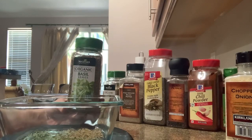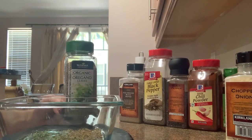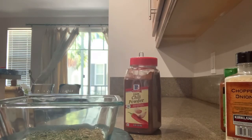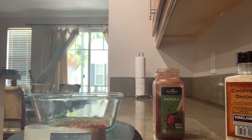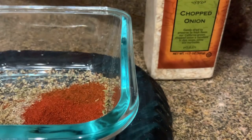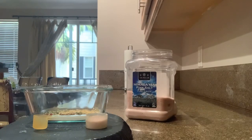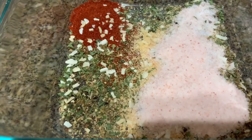Parsley — петрушка. Basil leaves — базилик. Oregano — орегано. 3 kinds of black pepper — 3 вида черного перца. Chili powder — пудра чили. A teaspoon of paprika — чайную ложку паприки. Dried onion to taste — сушеный лук по вкусу. Salt to taste — соль по вкусу. Mix well — хорошо перемешать.